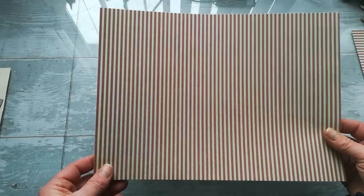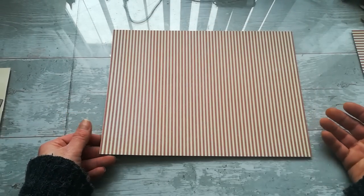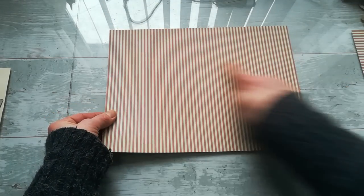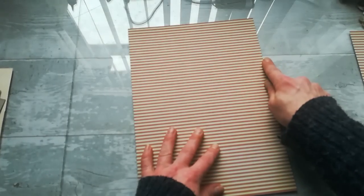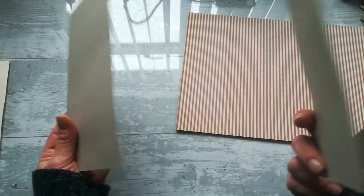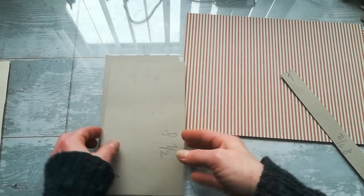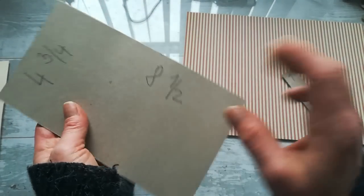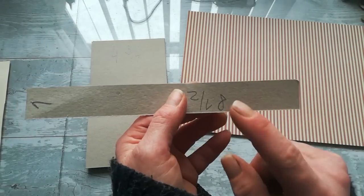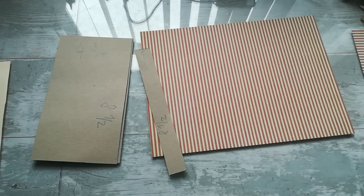For materials, you'll need some decorative or scrapbooking paper — you can use any you want, even paper you don't like, because you can cover it fully. Cut it 12 by eight and three quarters. Then you need two chipboard pieces — you can also use cereal boxes or pizza boxes. You need two pieces four and three quarters inches by eight and a half, and one piece one inch by eight and a half for the spine. The full spine depth is two inches to make that beautiful corset look.